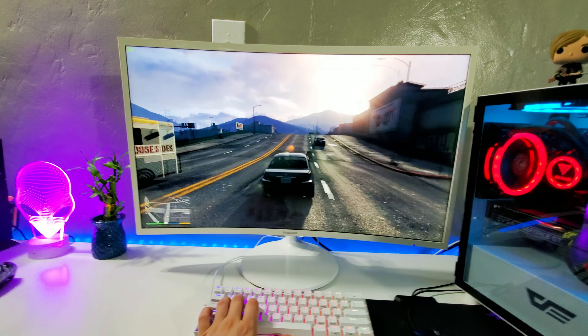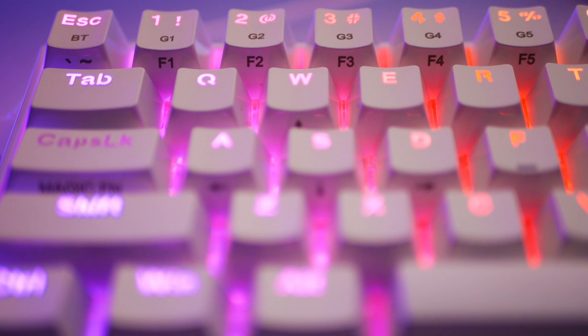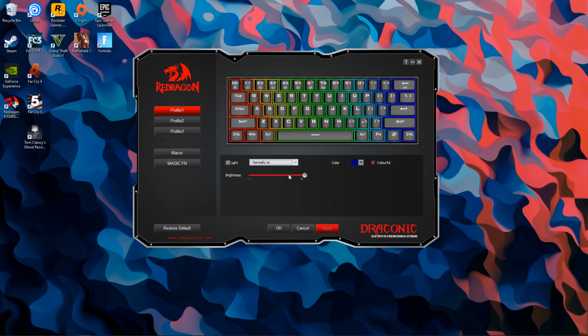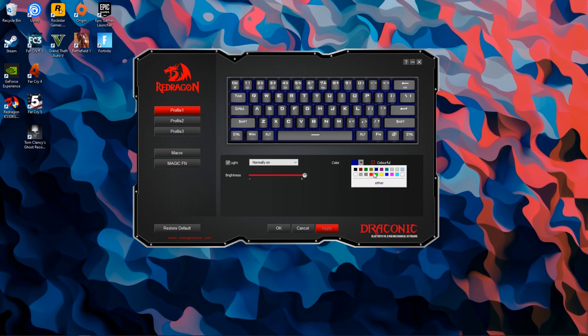The lighting looks incredible. You have quite a few options — you can go with the 9 or 10 pre-configured color modes by pressing the Function 2 button and pressing a number to swap between them. Or you can download the Redragon software — I'll leave a link below — and customize the lighting there. You can set a static color, turn it off, or really do whatever you want with it. Either way, it's going to look very good.